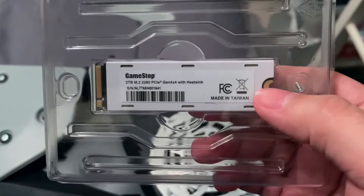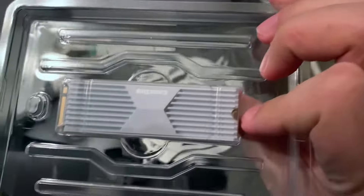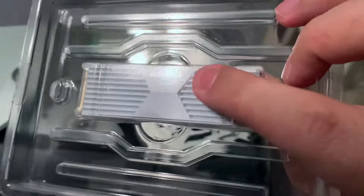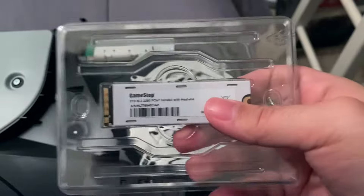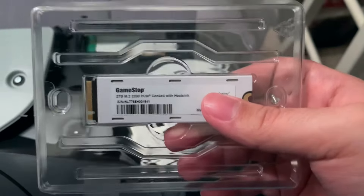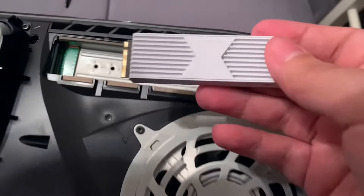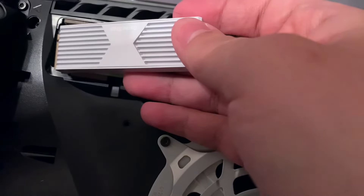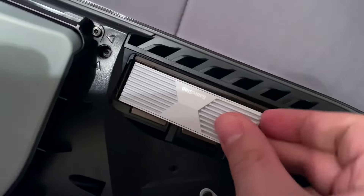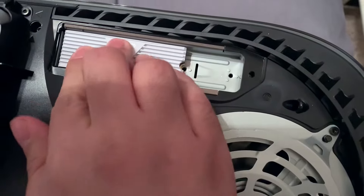Next up, depending which type of SSD drive you got, you should find it in a package. It's like this small, thin, little rectangular chip piece. This one has a pre-built heat sink. If you see one that looks like just a microchip or a long computer board, make sure you put a heat sink because that's going to prevent it from overheating and keep it cool inside the console. You should be able to plug it in, and make sure it snaps. You hear that click? It should snap in.